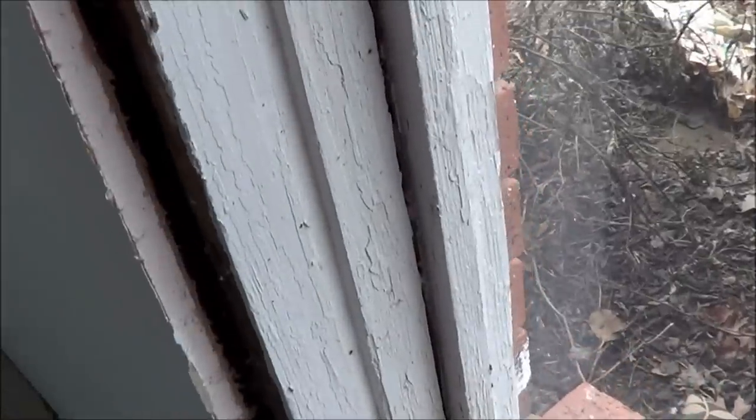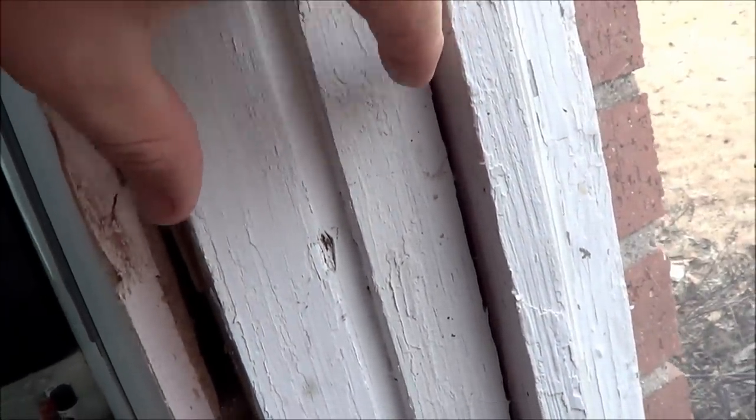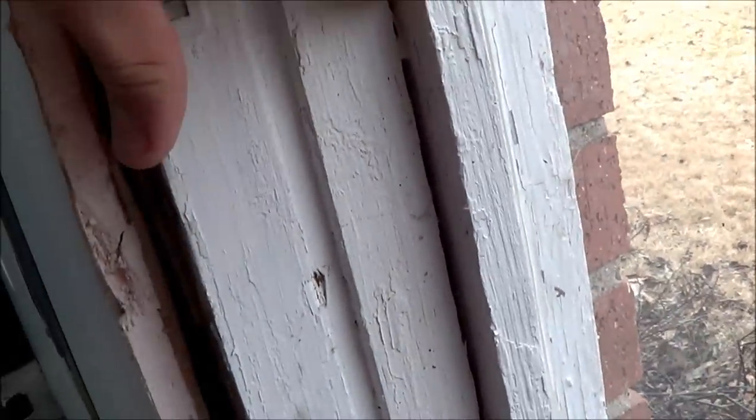Here is the interior trim work that I'm removing right now. As you can see, it just pulls off like so. Over here you can see this is the interior trim work. What we have left is the actual window frame to pull out, and this is all trim work on the outside.